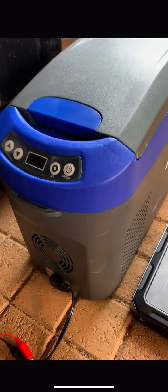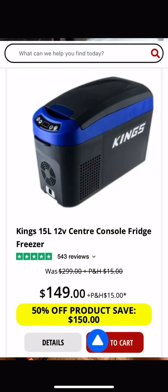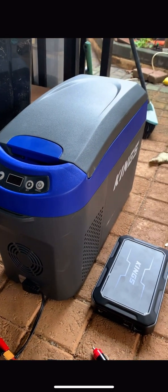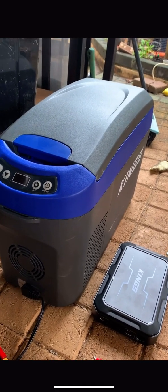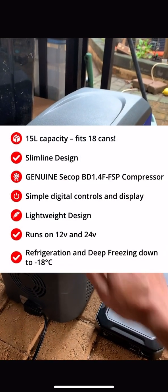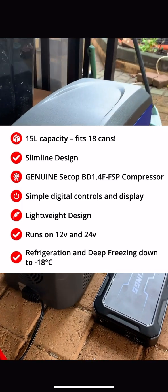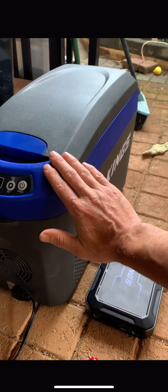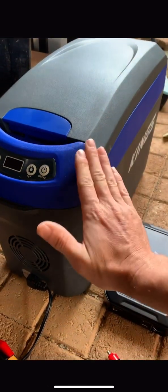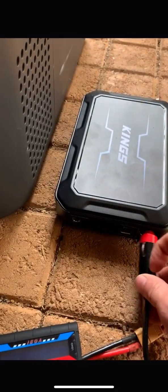These are good little fridges — I highly rate these Kings fridges. There's a newer model out selling for $150, which is very good value for money. They're proper compressor fridges, so they can go down to minus temperatures — you can actually freeze stuff in them too, making them a fridge-freezer. Perfect if you just want something to chuck in your car or truck for a long weekend.